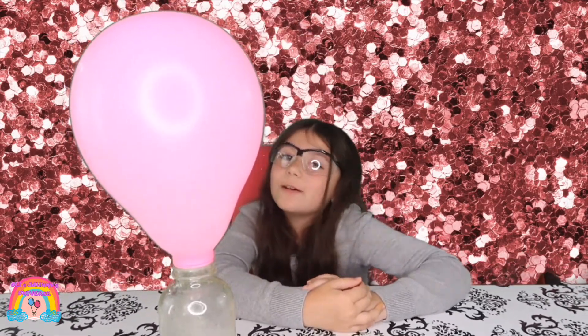This is the end of the experiment and the end of the video. Bye! And don't forget to leave a like.